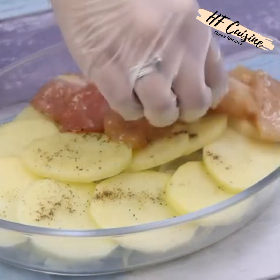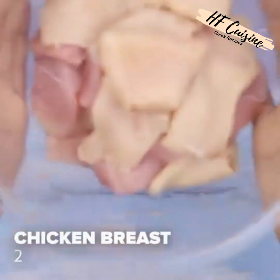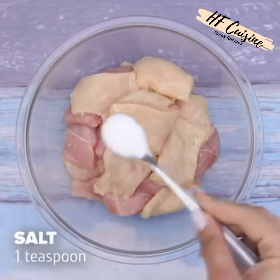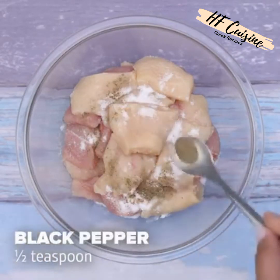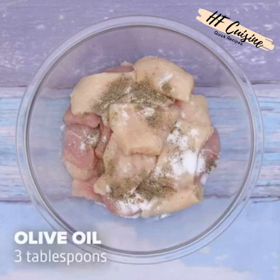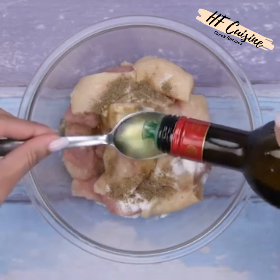Do not eat chicken and potatoes until you see this recipe. For today's recipe we will need two chicken breasts, a teaspoon of salt, half a teaspoon of black pepper, and three tablespoons of olive oil. It's a simply amazing and delicious recipe.